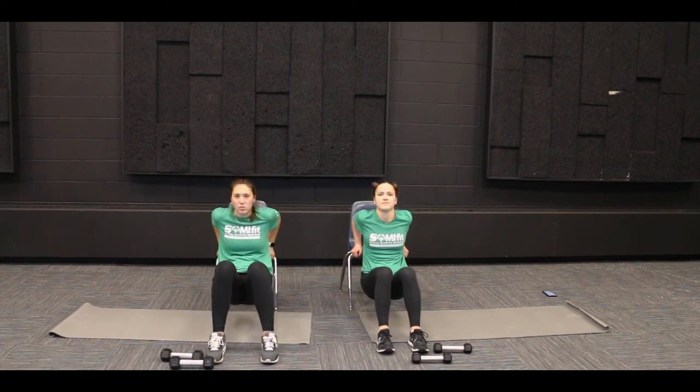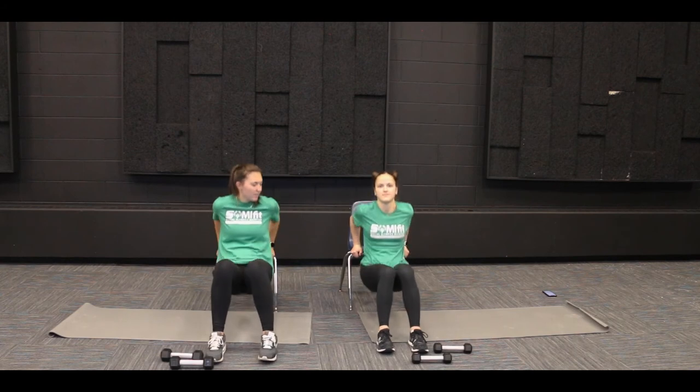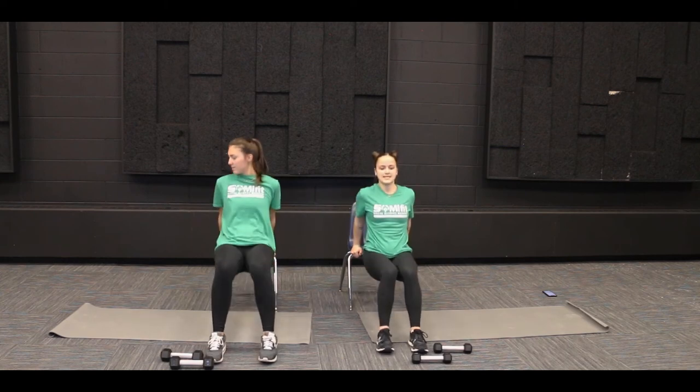So we're going to do ten of those too. One, two, three, four, five, six, seven, eight, nine, ten.